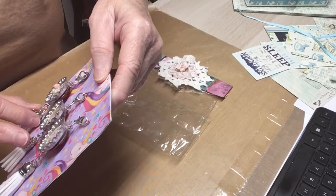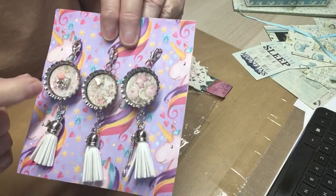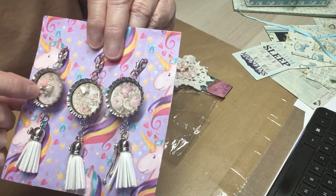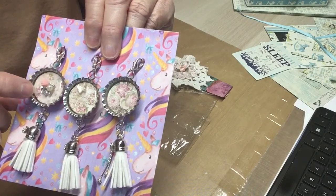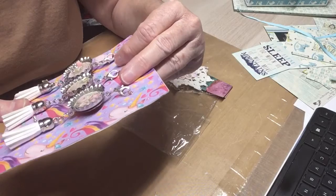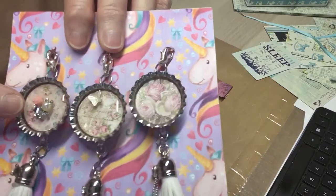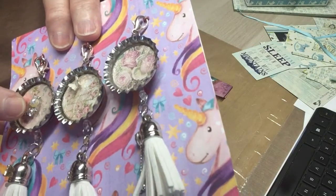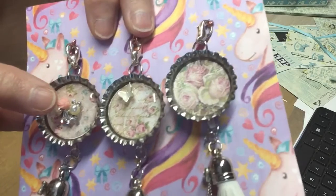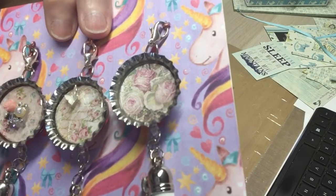It looks like she has used a Prima paper for the background in her bottle caps, and she's used the dome that goes into the bottle caps. Look at that. Isn't that pretty? I love that. I don't know if she made that or if that's something she's gotten. Look at that bling, and that little teeny tiny flower, and then that pearl right there. Isn't that beautiful?